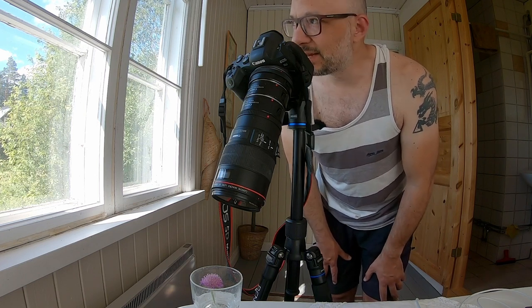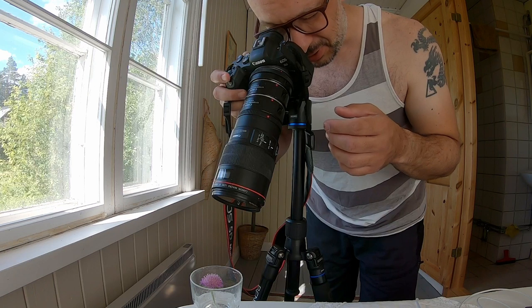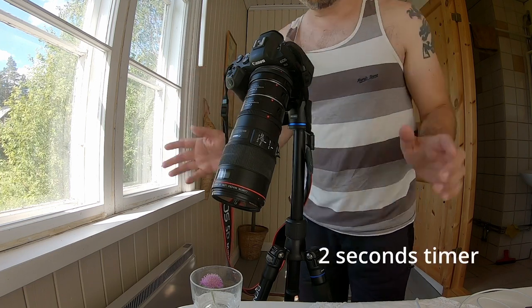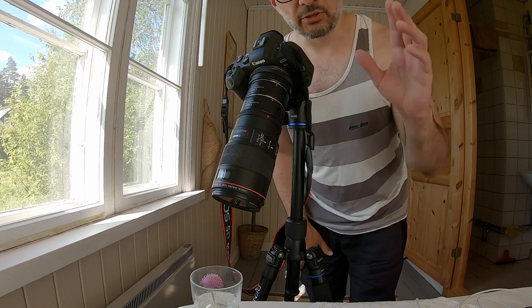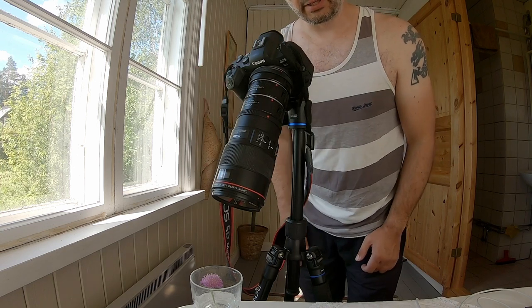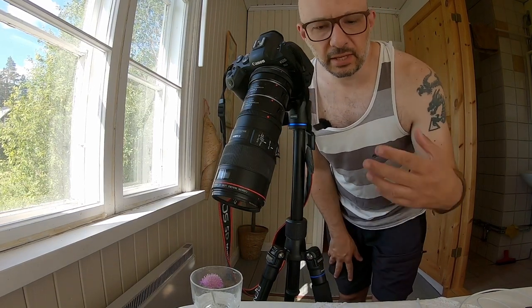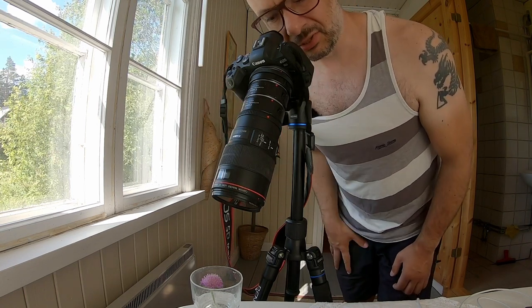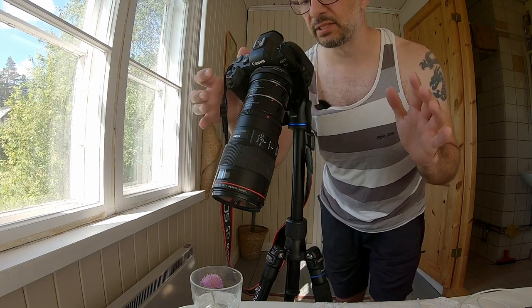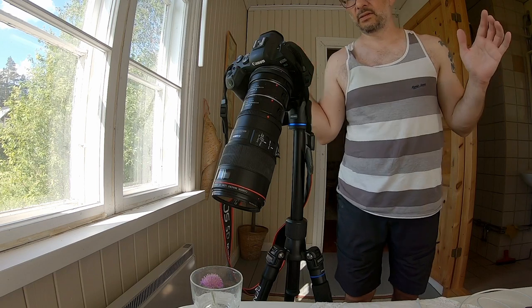I can't just take the photo because I'm going to need a longer exposure time, so what I need to do is set this to a five-second timer — meaning that when I press the button it's going to take five seconds before the image is taken, so all the shaking in the body after pressing the button has disappeared. I am set to f11, ISO 100, giving me 1.3 seconds of exposure. I'm taking the image now and I'm pleased with the composition.